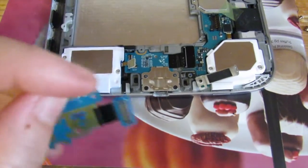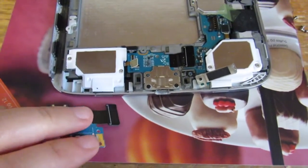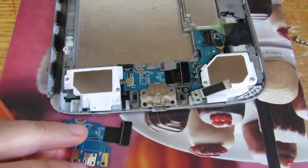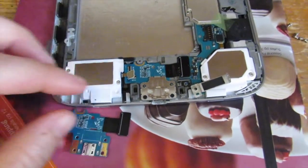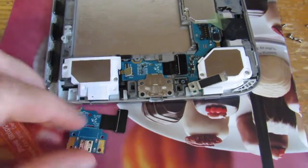It's not taking a charge. I put a new battery in it that was fully charged and tried charging it, and even with the new battery it wasn't charging. So the problem is this little piece right here.